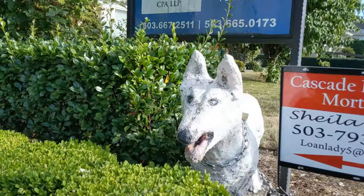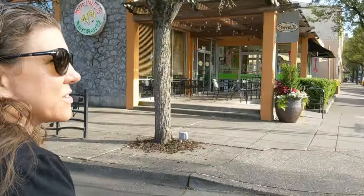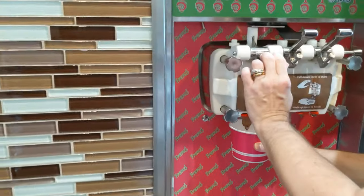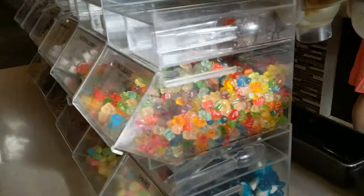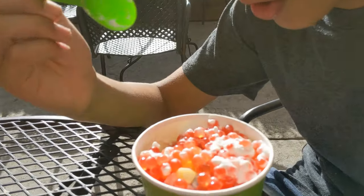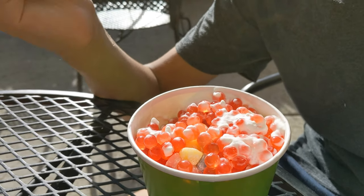Ben gets the big container. What do we got? Strawberry, cookie dough, cupcake bites, mochi — because duh — fish eggs, whipped cream and a cherry on top. Real fish eggs? No. Is there any frozen yogurt in there? There's frozen yogurt in the bottom — a little tiny bit. That's the strawberry.